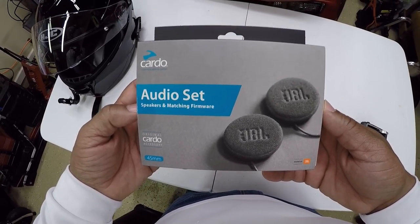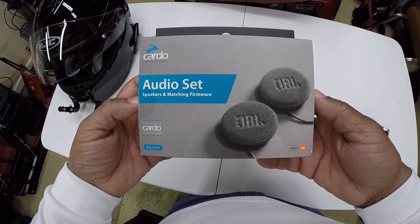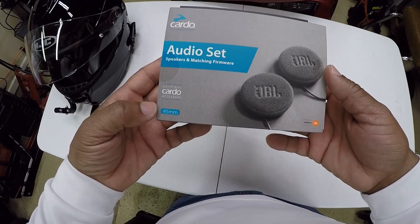What's up YouTube, your boy Chris out in the Caliente garage. In this video, I'm going to be unboxing these new Cardo audio set speakers that I picked up from Cardo.